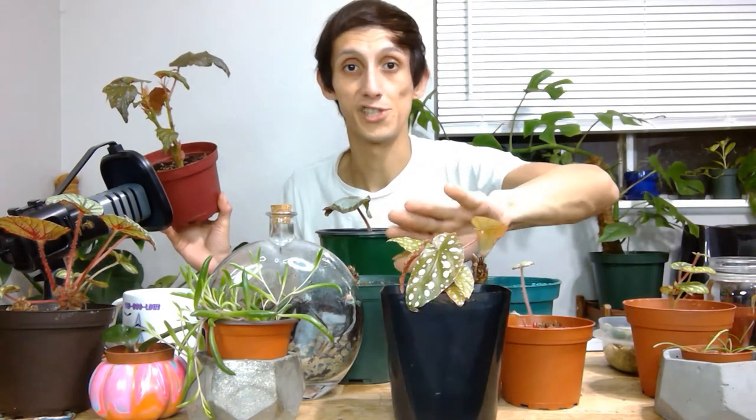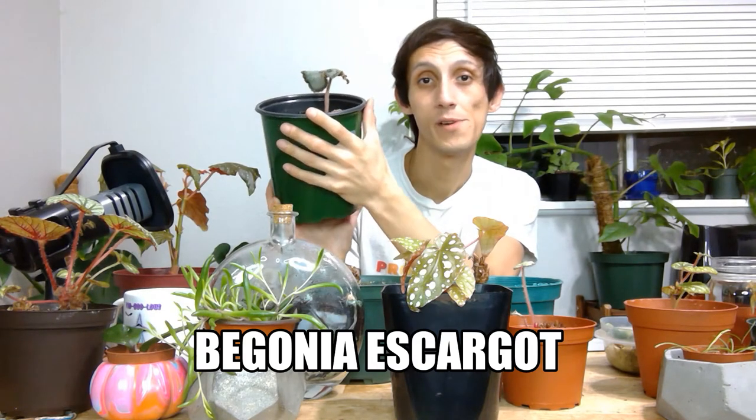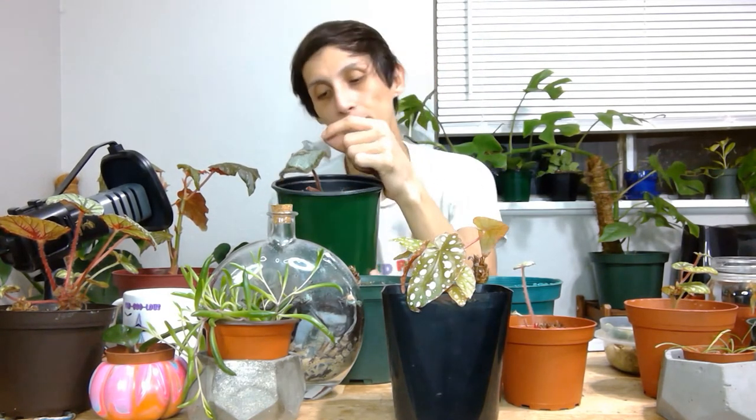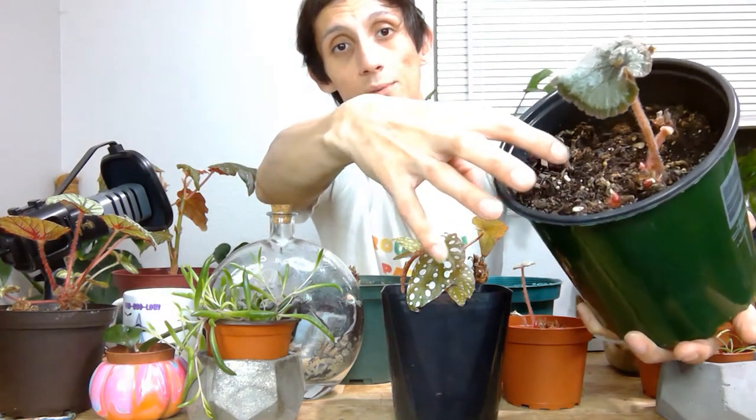I'm just letting this one chill until it's growing larger, and then I'll take more propagation from it. I've made lots of propagations from it — this is actually one of the last ones, sold for a customer. I'm going to show y'all how to propagate this one later in the video. This is also my Begonia Escargot — you might have seen me rescue this one in a plant rescue video from Lowe's. It's basically doing the same thing and just restarting itself.